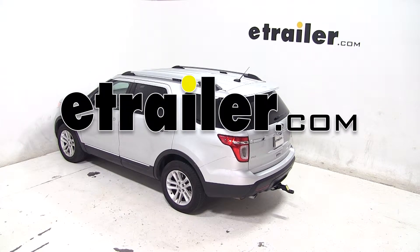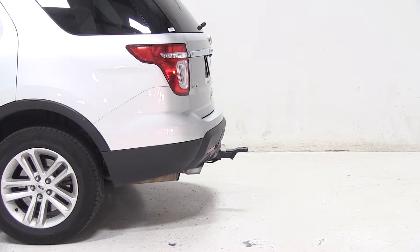Today on our 2013 Ford Explorer, we'll be test fitting the convertible cushioned ball mount for 2-inch hitches with a 1-inch rise or 2-inch drop, rated at 14,000 pounds, part number AMSC2HD.